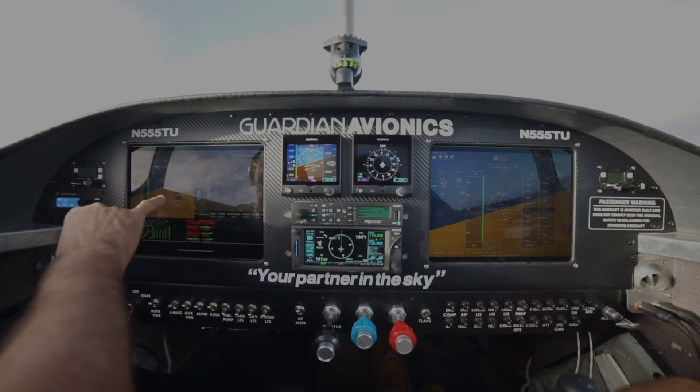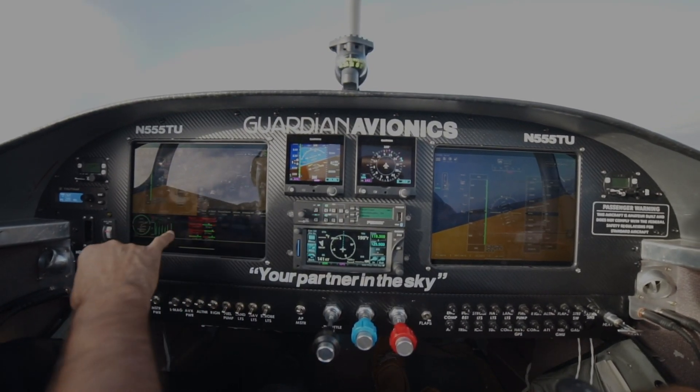What we have done is designed a setup where you can have one G5 that will give you the pitch, roll, and AHRS data, and the GPS data. We bring it into our app, which is our Garmin avionics app.